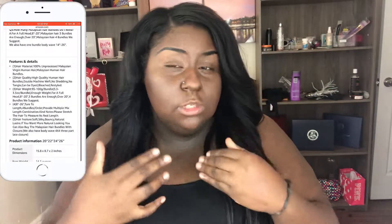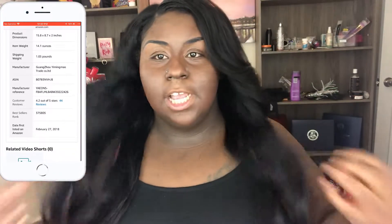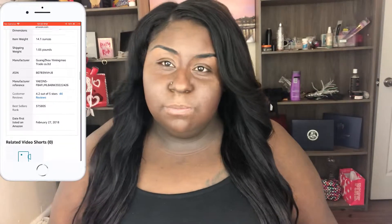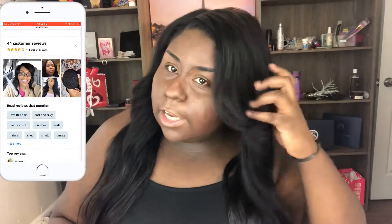Please excuse if my voice sounds a little different — I got a tooth pulled on this side of my face so my cheek might still look a little swollen. So this is the hair. I curled it using my Revline flat iron, nothing too serious.